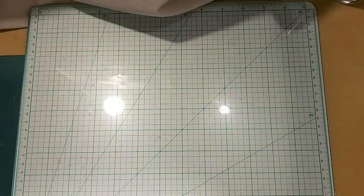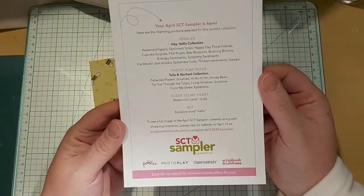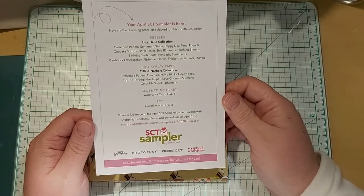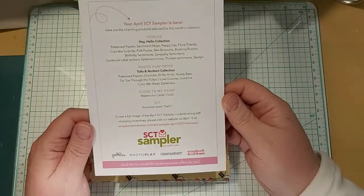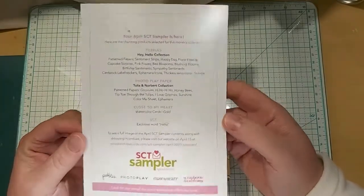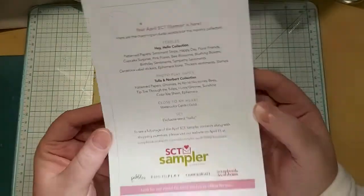So that was everything — it was a really good kit this month. For anyone that doesn't know what these kits are, it's a SCT sampler kit. I'm not affiliated or anything — these are actual kits you can get in the mail, about $14 a month from Scrapbook Cards Today. They're the same price whether you live in Canada or the U.S., which is nice. They just come each month and it's a nice little surprise — you just have fun.